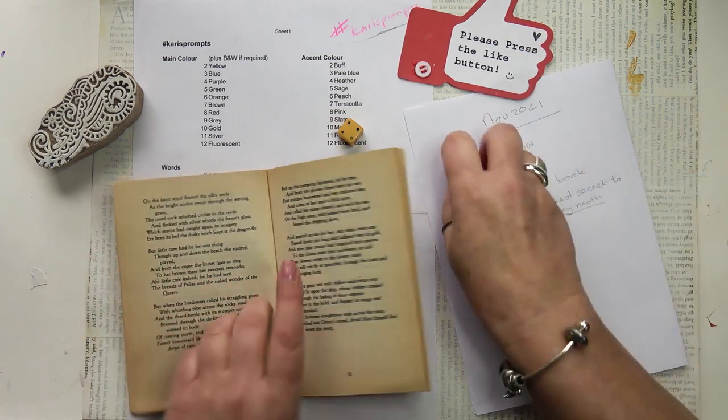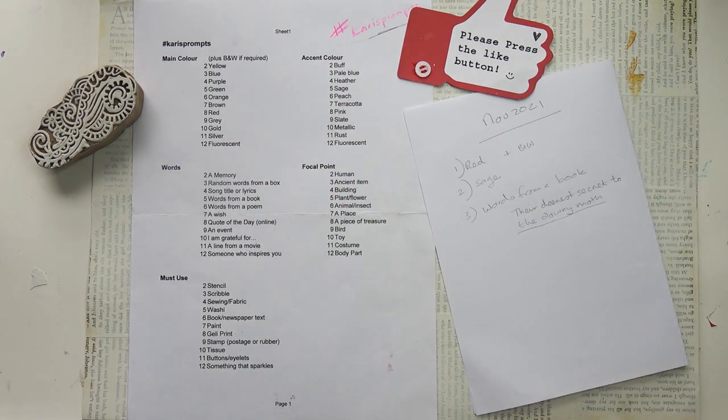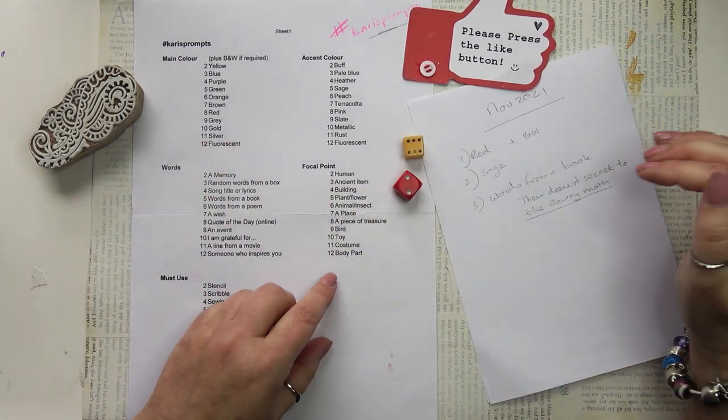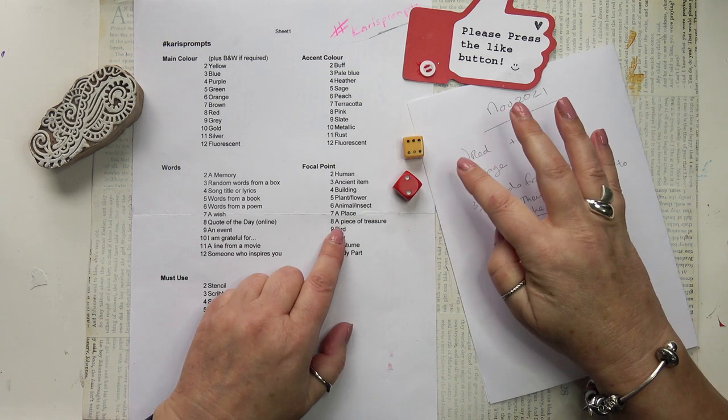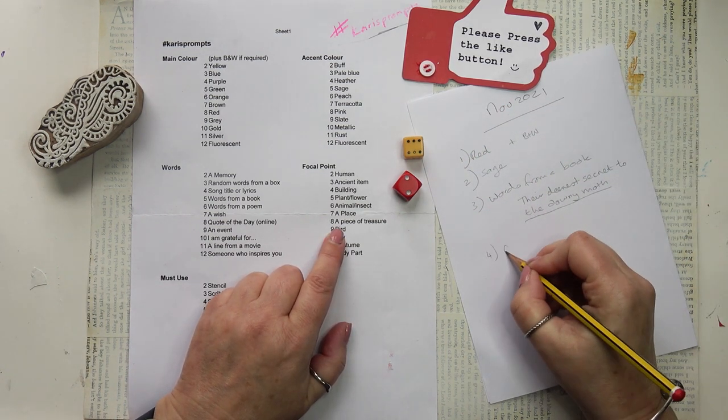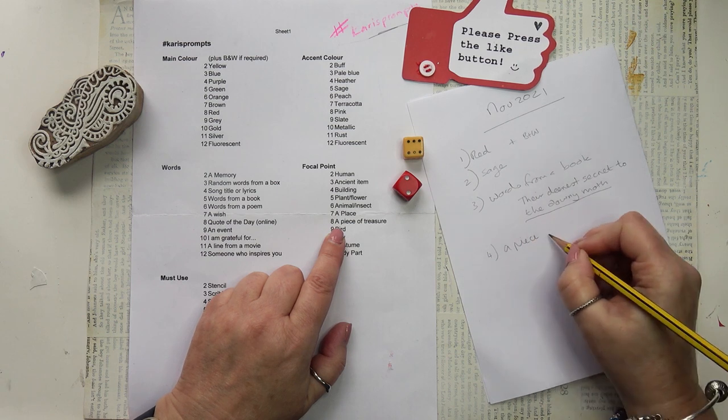I might choose that in another journal page. Now the focal point — let's roll the dice for the focal point. Number eight, which is a piece of treasure. And I am going to be using my moth. It's going to be my piece of treasure.